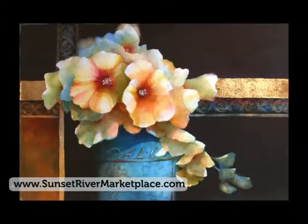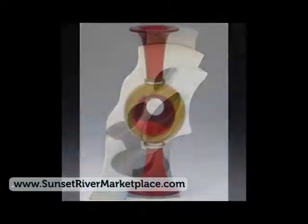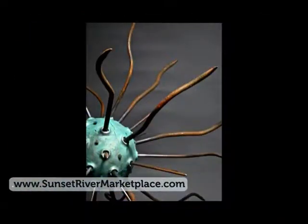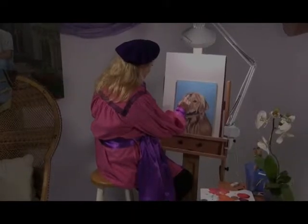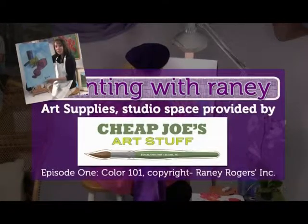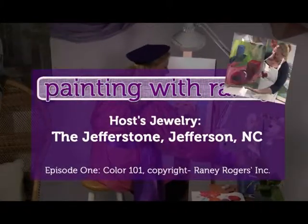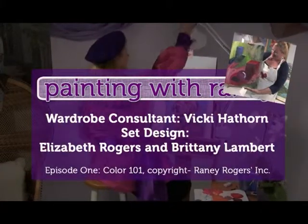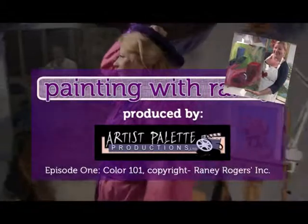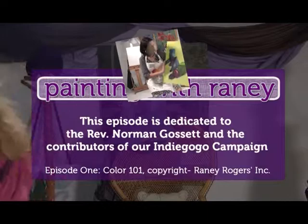Sunset River Marketplace in Coastal Calabash invites you to feed your eclectic soul in a warm, friendly environment where you'll find art glass, painting, pottery, home decor, and demonstrations. Students share their experience: one was told in grammar school that art was not their talent, but Rainey made it fun and easy. Another said it felt like coming out of a therapy session — so involved, then just had fun, got messy, and loved it. With Rainey's help, the results look really good.